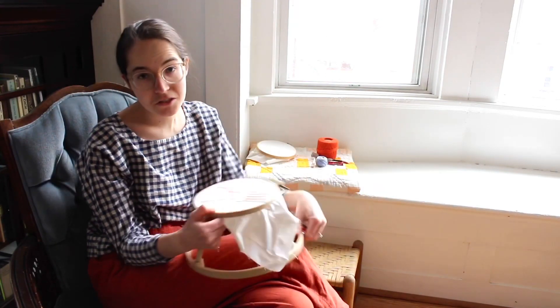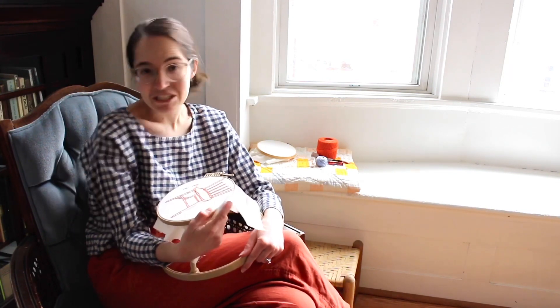Hi friends, it's me Amy from All Well Workshop, and today we are going to talk about some simple embroidery stitches that you can use to embellish or add hand stitching to really any project that you're working on. So let's just get started.